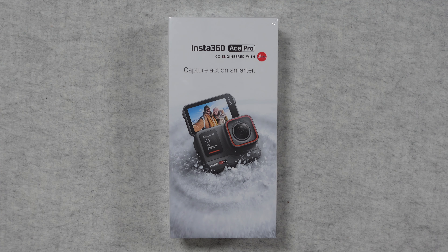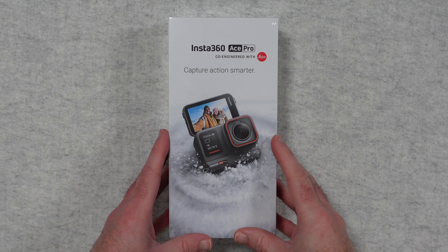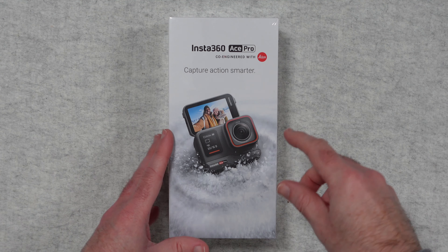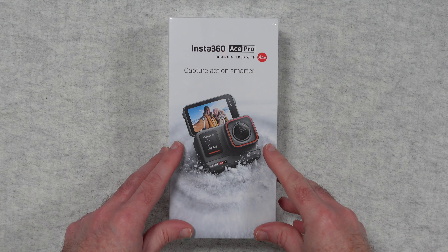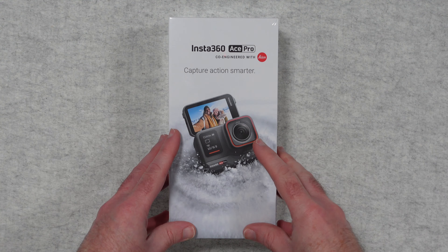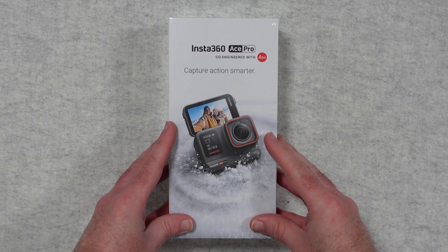Hello internet world. Welcome to my unboxing and first look at the Insta360 Ace Pro. This is a new action camera that offers up to 8K video footage. I can't wait to unbox it with you so you get to see what's inside the box.